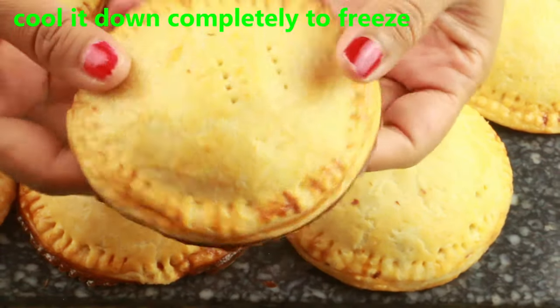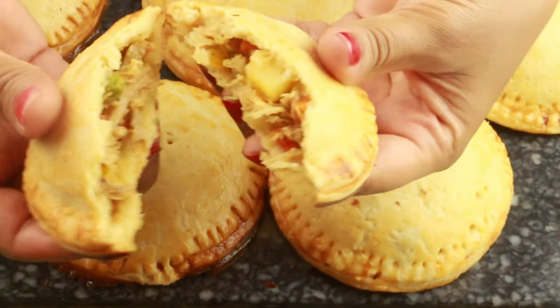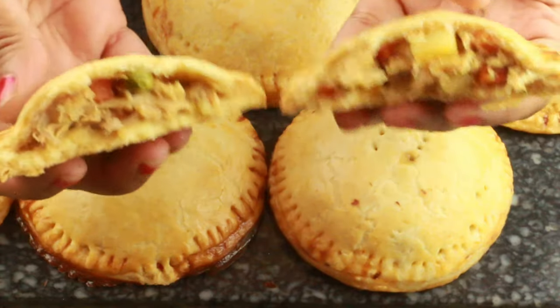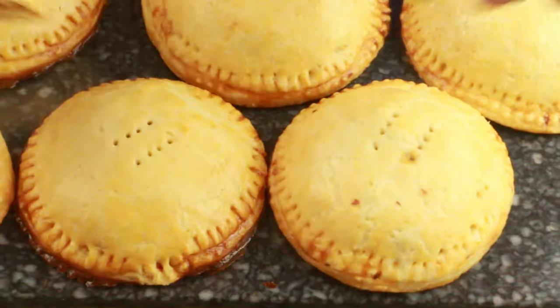Let them cool down completely, then transfer to a plate. As you can see, they have a beautifully crusted and crispy exterior with a beautiful vegetable and chicken filling inside. I hope you enjoy watching this video — if you have any questions let me know. I'll see you in my next video, take care guys, bye!